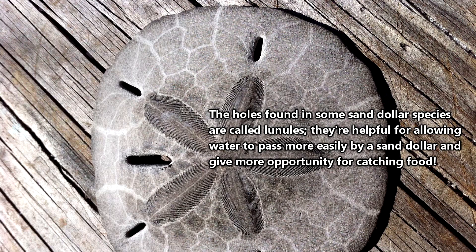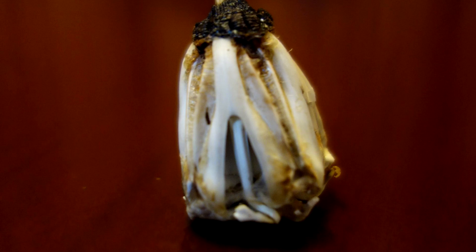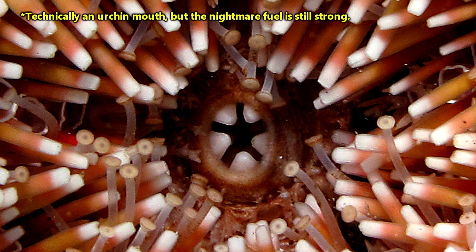The mouth isn't the holes found in some species, and surprisingly for an echinoderm, its mouth doesn't double as its anus. Sand dollars have an anus separate from their mouths. A sand dollar's mouth houses an organ called Aristotle's lantern, which is basically a jaw with five particle-crushing teeth. If you've ever held a deceased sand dollar and shaken it up a bit, you may have heard something rattling around inside. More than likely, you're hearing the Aristotle's lantern of that sand dollar.